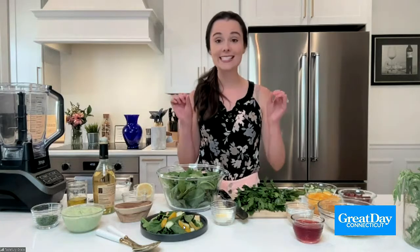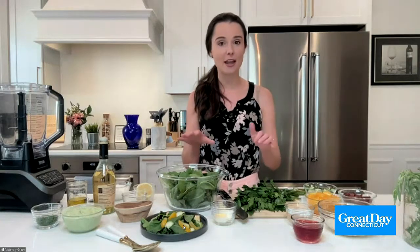The first time I had a green goddess salad was at Panera. Have you guys had their green goddess? I have, and I've ordered the green goddess, and then I see it everywhere — the green goddess dressing. First of all, what is green goddess? It's a dressing. It's usually sour cream or mayo-based, or a combination of both, with a bunch of herbs mixed into it.